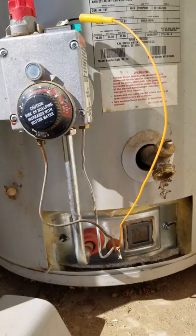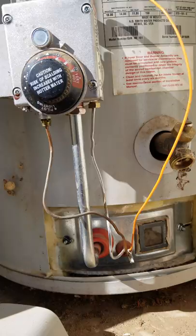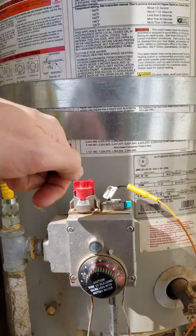Put it back in there, put everything up, hooked it all up, and checked it for leaks. Tightened these down just a little bit, to where it would hold in place in case I had to take it back out. Turned it to pilot, pushed down, held it for about 15 seconds, and clicked it once — and the thing fired up immediately.